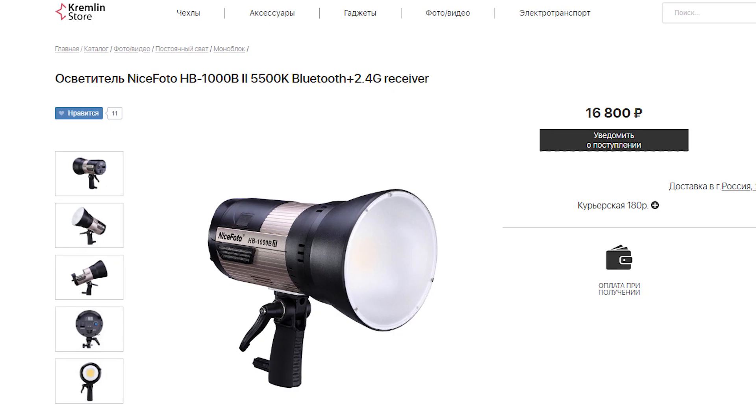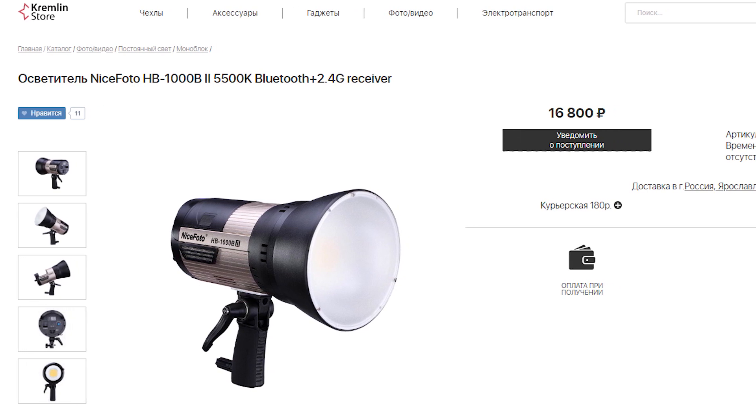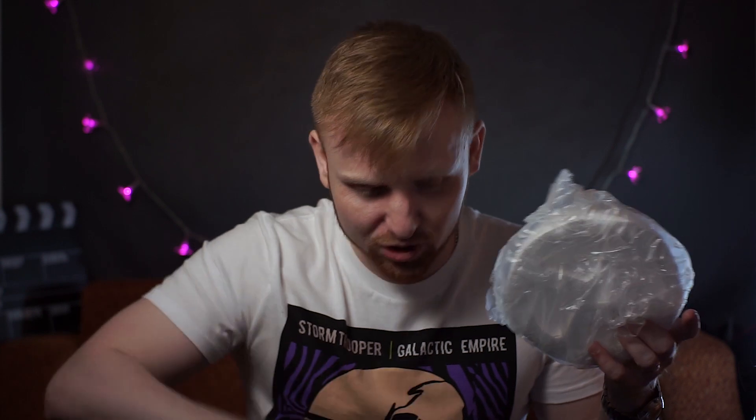For a 100-watt monoblock with its own battery, that's very good pricing. Regarding the package, everything is great — following Aputure's lead, everyone now makes wonderful bags with many compartments that you can later reuse for other gear. One thing I noticed right away when unpacking: the delivery was 'Ace Ventura' style — look how this part of the light got bent.